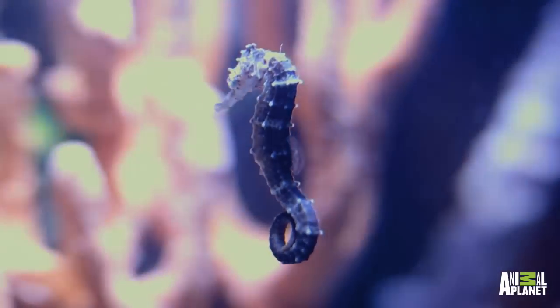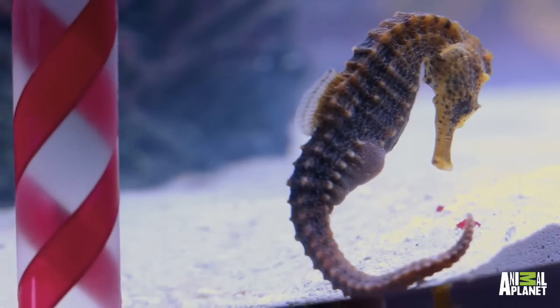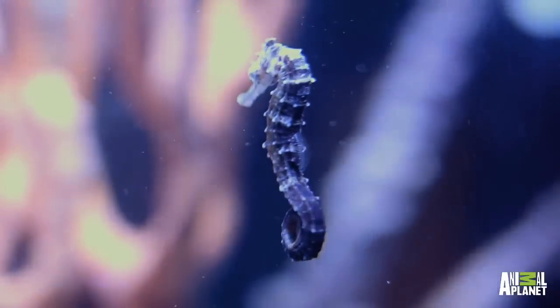There are two different species of seahorses. One we have the Kulagi seahorse, which is known as the great seahorse. We also have the long snout seahorse, which is a little bit smaller. A divider was put in to separate them so they don't have to compete for food, because seahorses are very competitive.